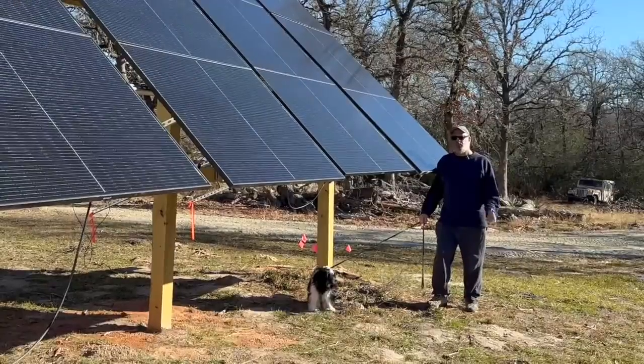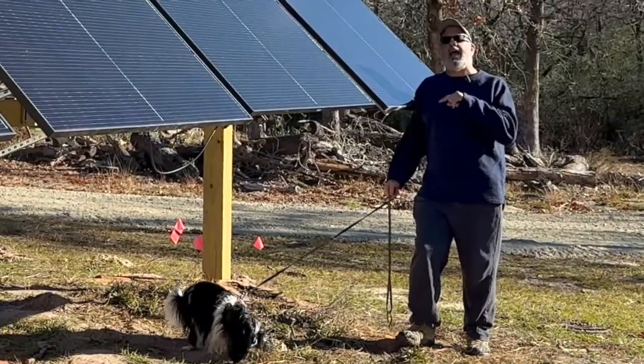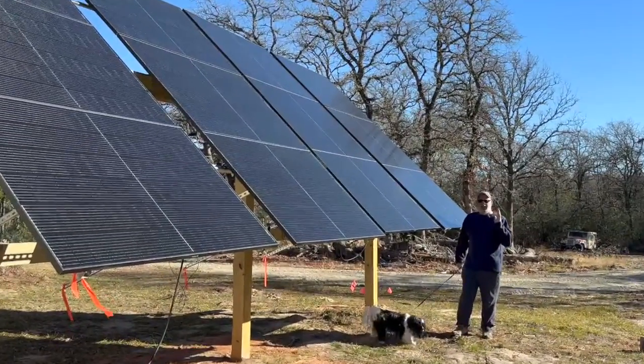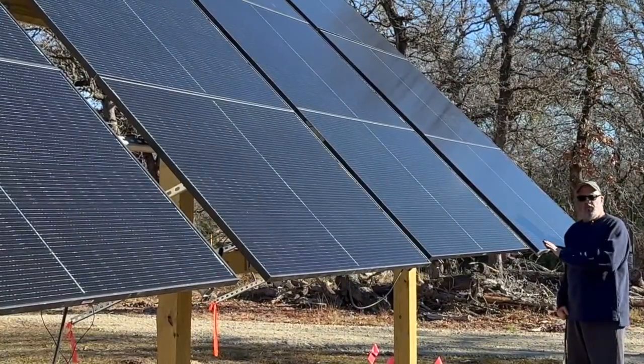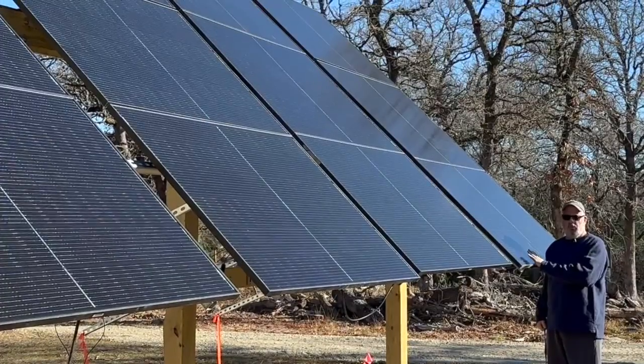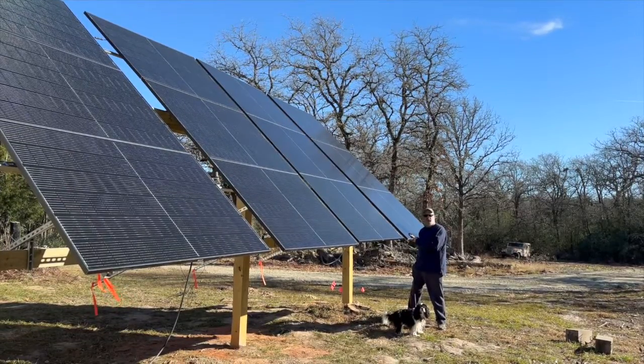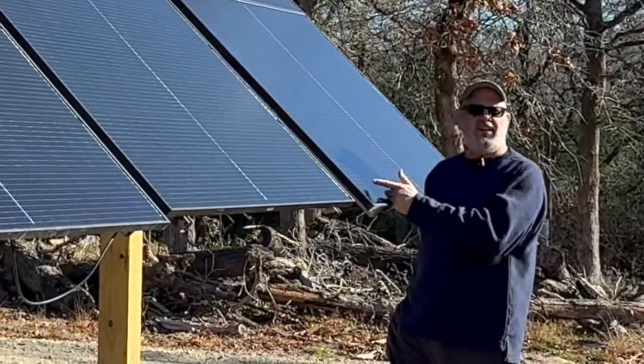Welcome back to Terry Hill Farm, where we're living two steps — one and a half steps — from off-grid now. We've got some solar panels working. We built an affordable, adjustable solar panel mount for 12 solar panels. It costs thousands of dollars less than the pre-made systems that you can buy. So let's take a look.